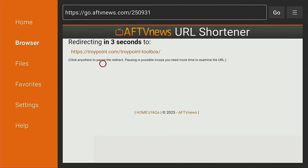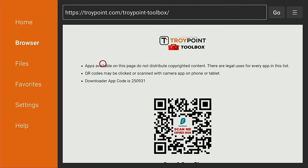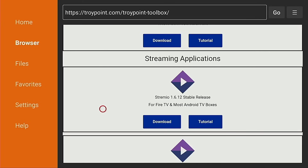There are dozens of applications in here that can be installed on both Fire Stick and Android TV Google TV systems within the Amazon app store or Google Play. Press the down arrow on the remote to scroll down the page and you're going to come to the Streamio application. The one you want for the Fire TV and most Android TV boxes is the 32-bit app, which is the top one right here.